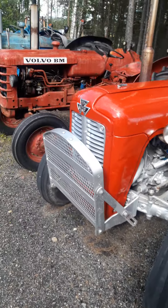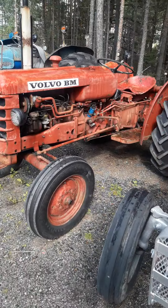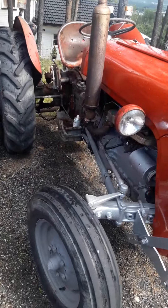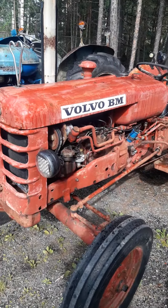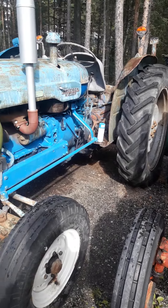The man here has a very nice collection of different kinds of tractors. Here we have a gasoline Massey Ferguson 35, and here is an old Volvo. All of them are driving.